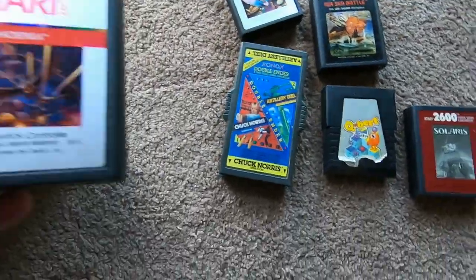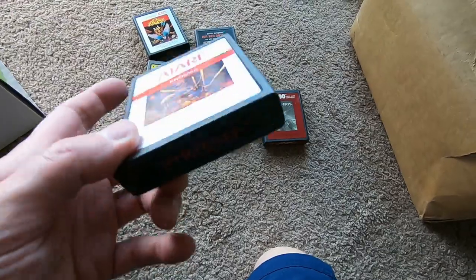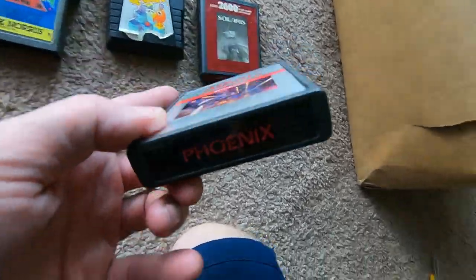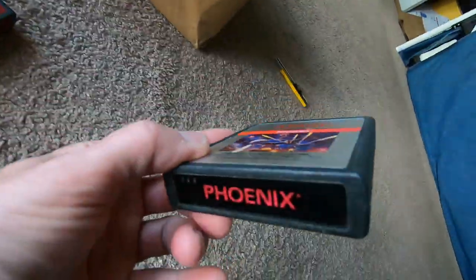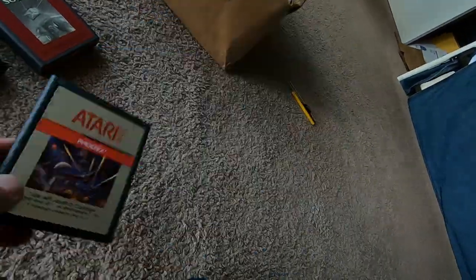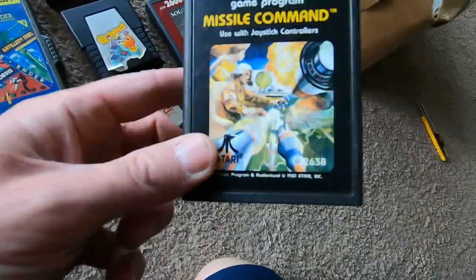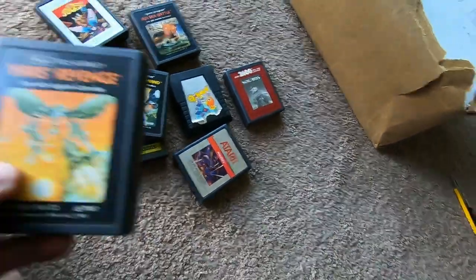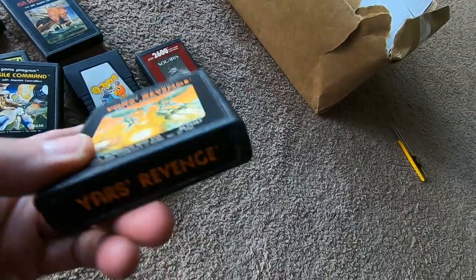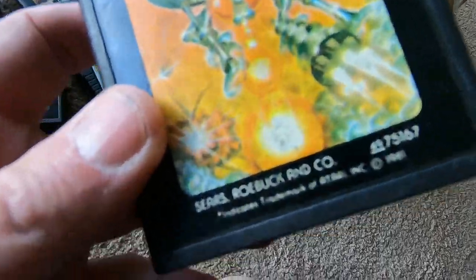Phoenix — which I just gave away in a bundle a couple days ago and was actually regretting it. It's a killer game, look at the condition on that. Missile Command, good condition — I do love this game, I think it's a little underrated. Yars' Revenge, good condition — I had one but it's not as good condition as this. This looks like a Sears Roebuck Telegames version.